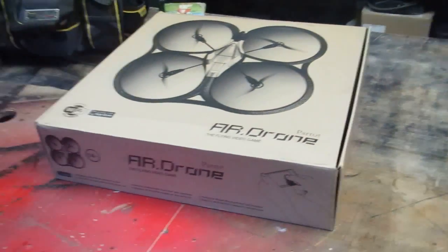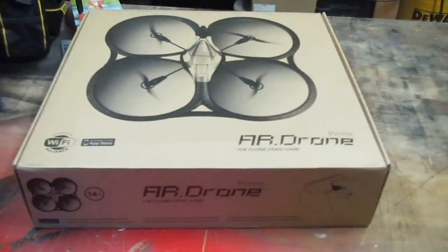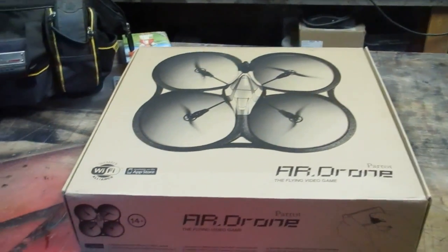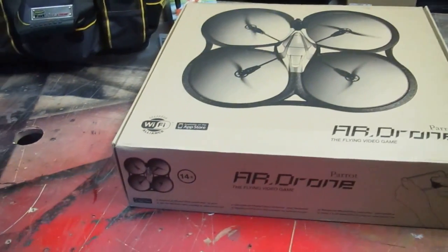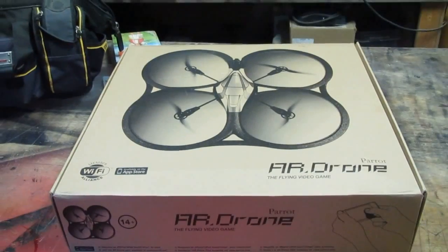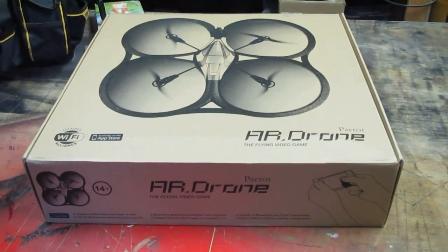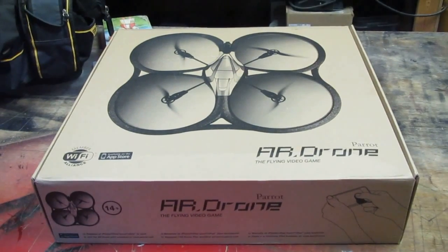This might be fun for some RC enthusiasts. This is the AR Drone, which came out in 2010 at CES and won an award for gaming electronics innovation. It's built by a French company called Parrot — they think it's a flying video game, but it's actually a quad rotor.